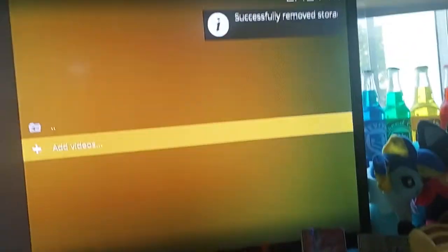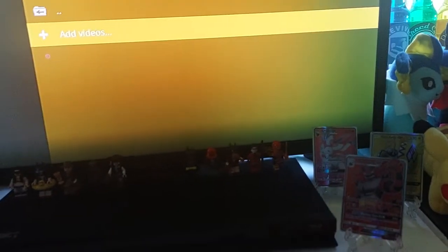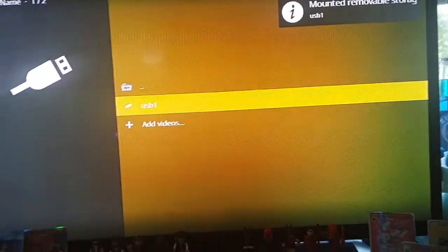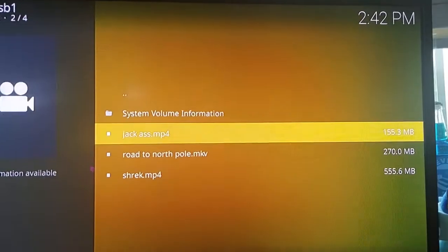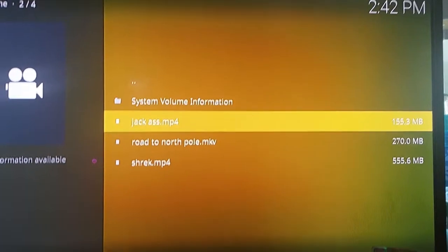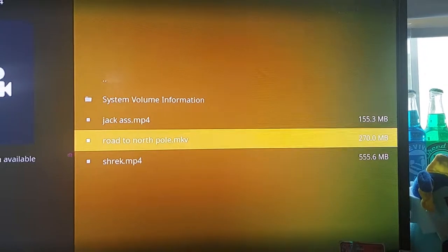It shouldn't matter which port you put it in, but when you plug it in, nothing shows up. When you disconnect it, it says 'Remove storage device' — Linux is finicky, so just try different USBs. This one seems to work perfectly every time I plug it in. So USB 1 — just enter it and here are all my movies. We have three movies here just to show you it works.